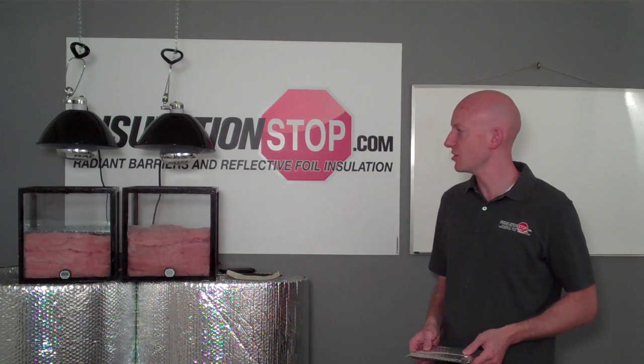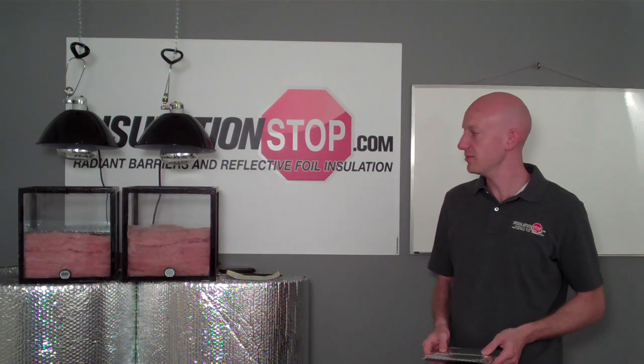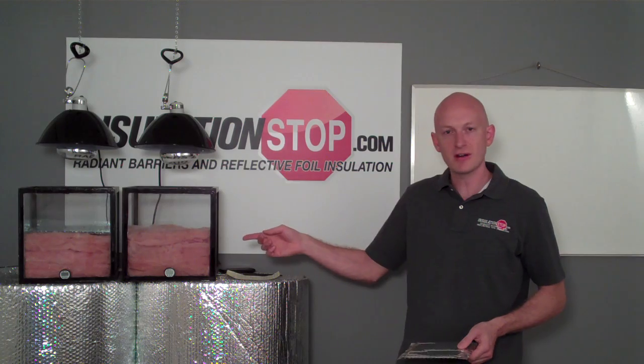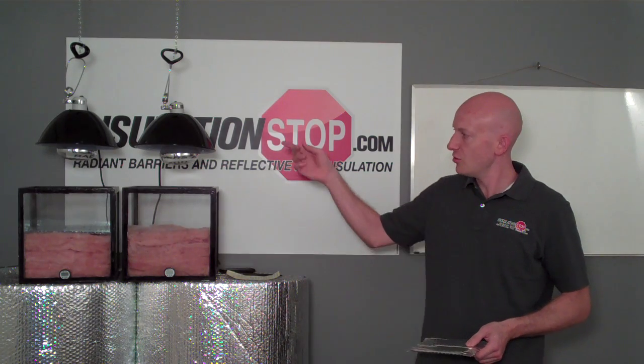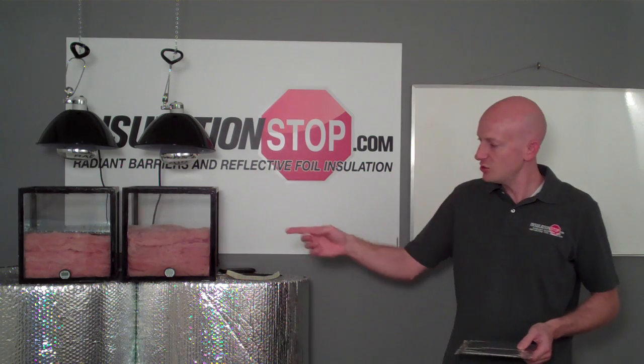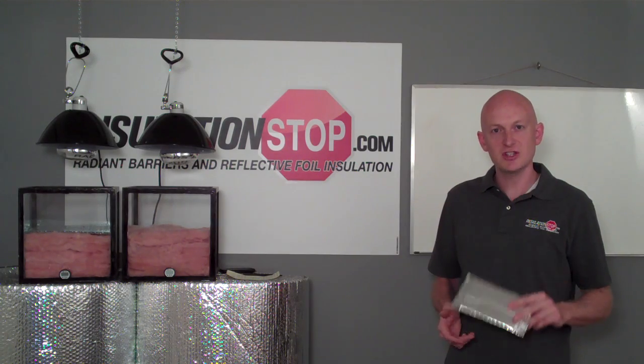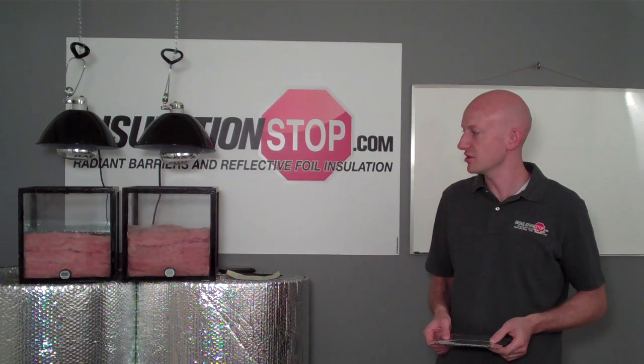What we have here is an apparatus called a hotbox chamber. It's nothing more than two identical boxes with two pieces of R19 insulation, two overhead heat lamps that will act as the radiant heat from the sun, and two thermometers. The only difference in the two items is that the box on the left has a thin sheet of reflective foil insulation across the top.